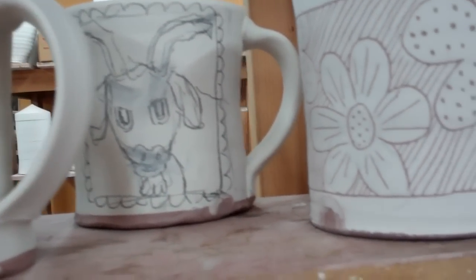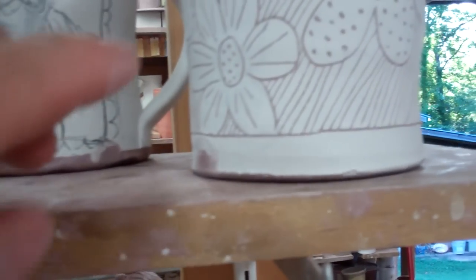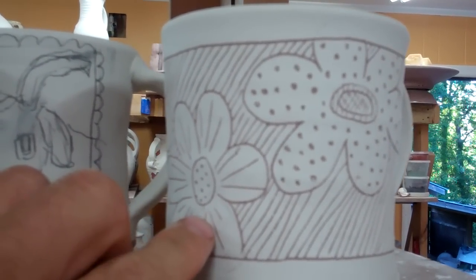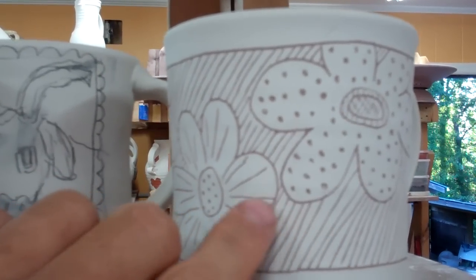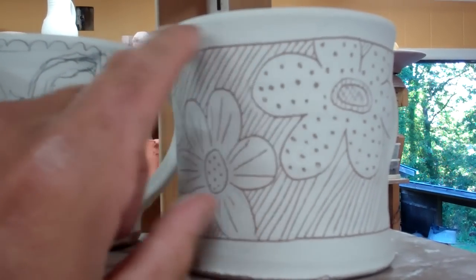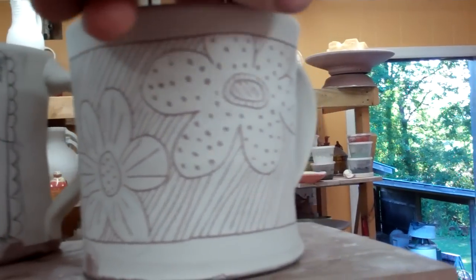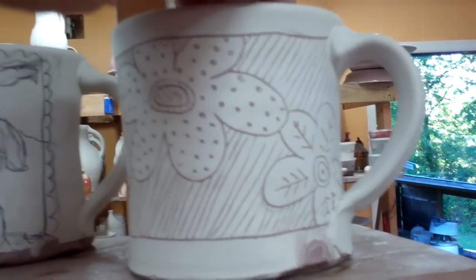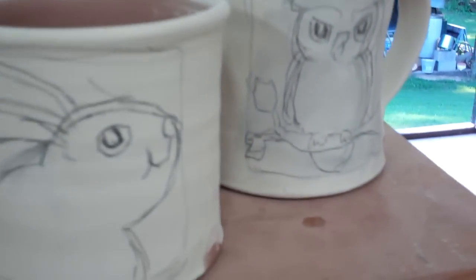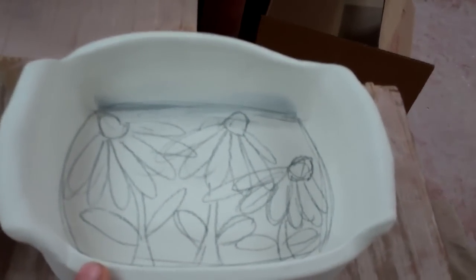Anyway, it just kind of happens slowly. Like this was a sort of experimental piece that I worked all the way through yesterday, where I drew the flowers and then did this line work between two lines — instead of making a panel I made a panel sort of all around the pot.